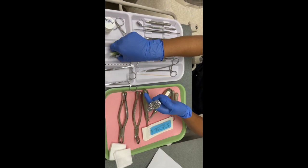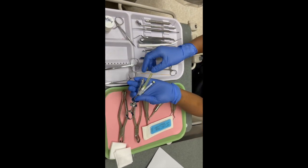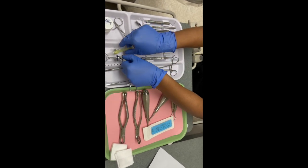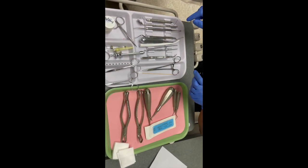Next you have your aspirating syringe, capsule, and needle, which helps with the injection and placing the anesthetic.